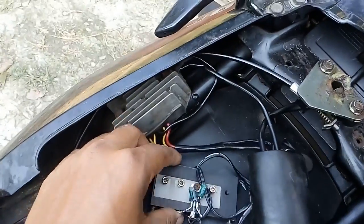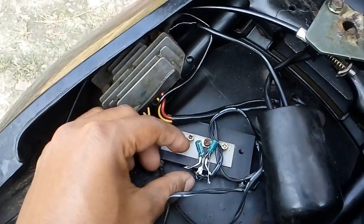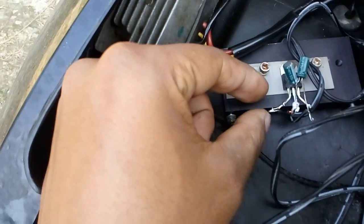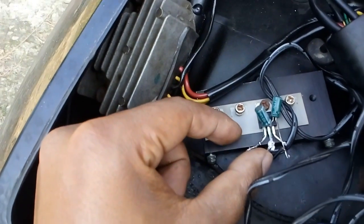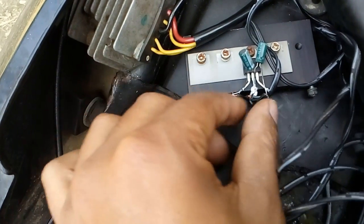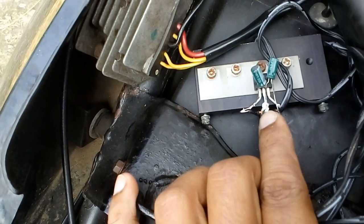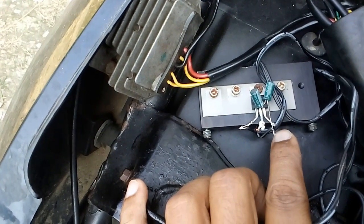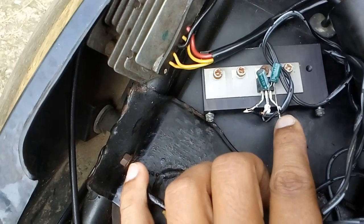This wire goes to the main junction where I have connected the positive wire to this side and the negative wire to this side. The output wires are like this — the negative wire is connected to this side and the positive wire is connected to that side.